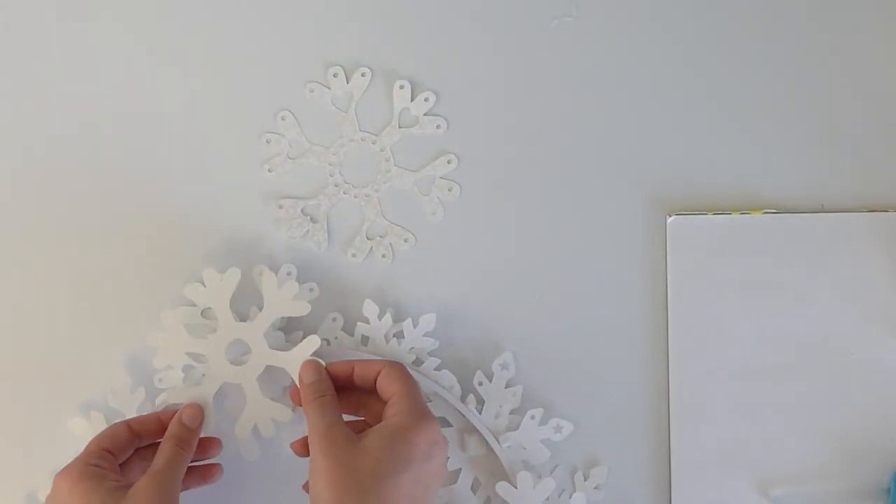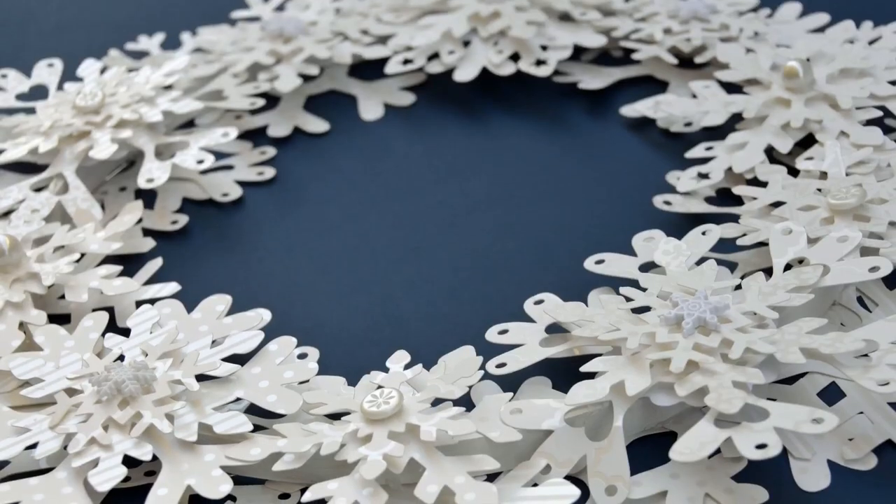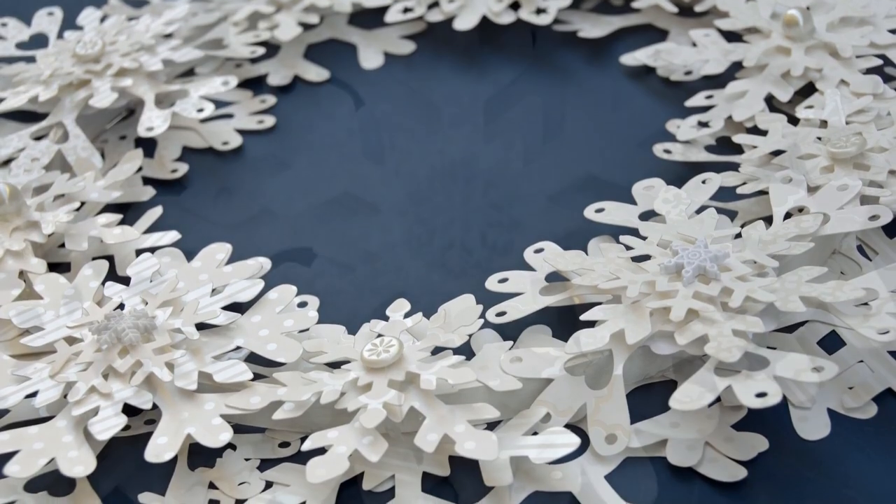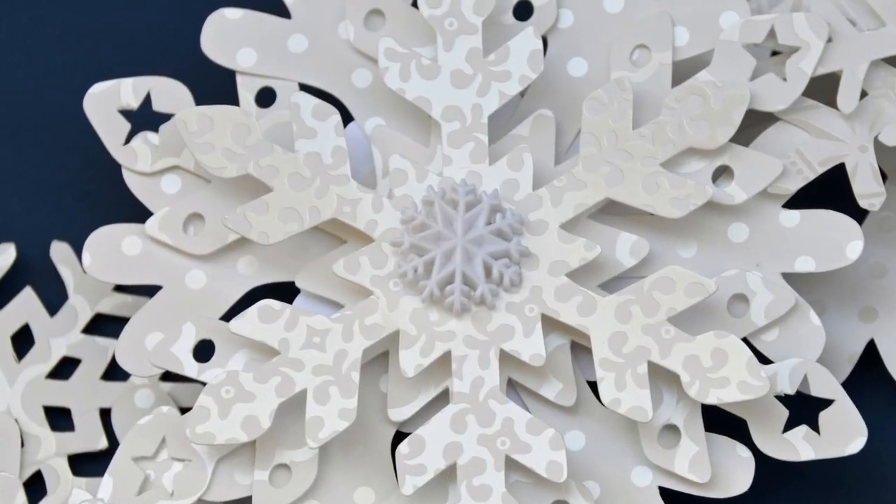And when you're done with that side, you want to flip it over and add a layer of snowflakes to the back side to create some depth. Then you'll just add some buttons or other embellishments to the front facing snowflakes, and you're finished.